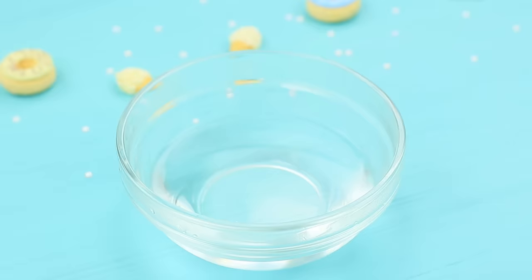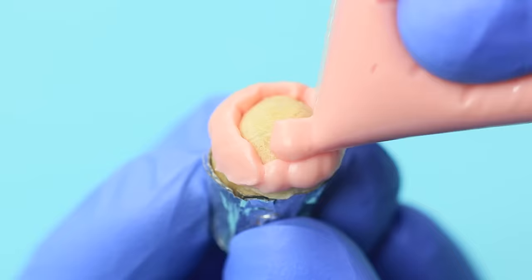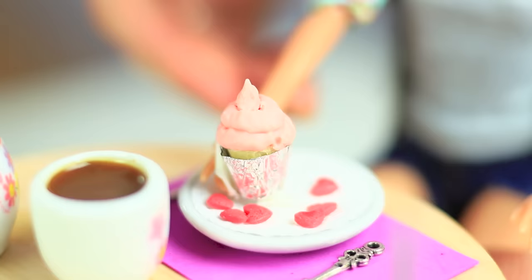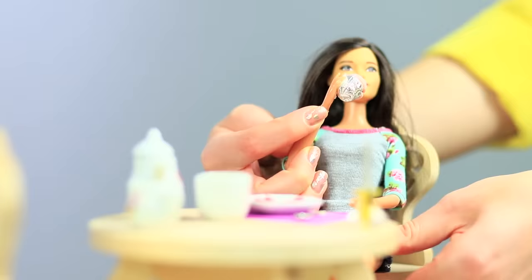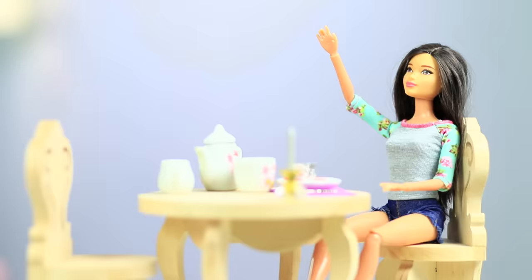Melt colorful chocolate drops over a double boiler and decorate the finished cupcakes. Barbie likes the way this sweet cupcake smells and eats the whole thing! Mmm, delicious!